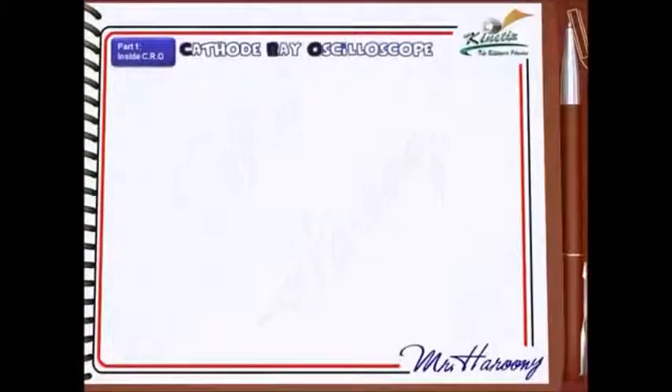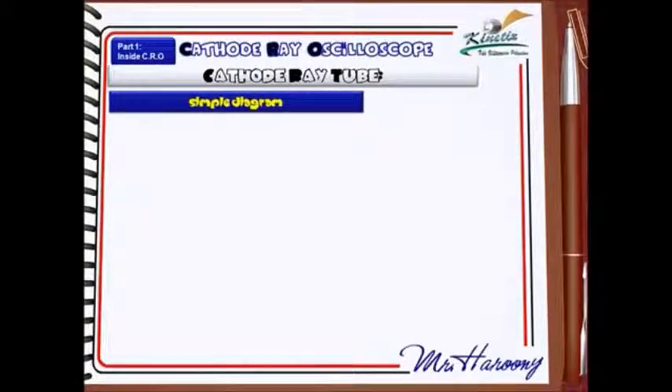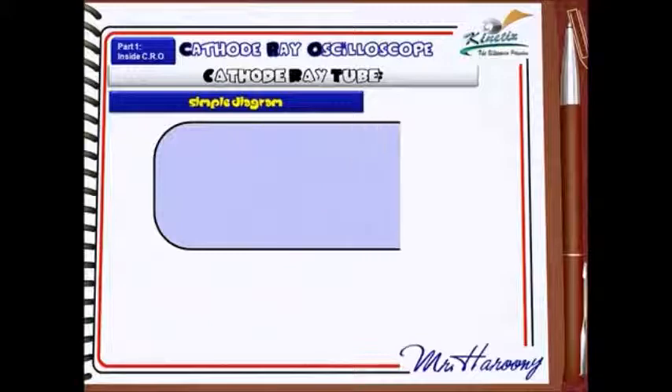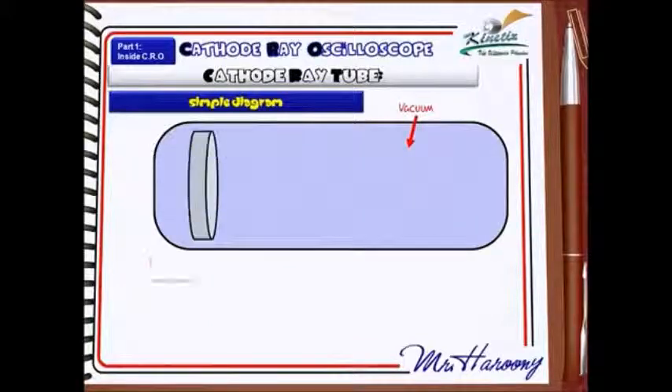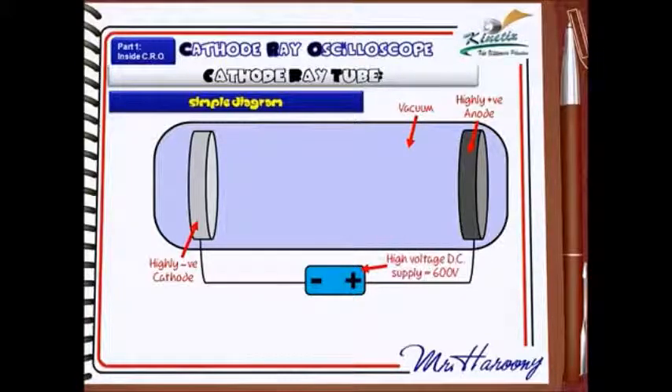Next, we're going to move on to a diagram. You're going to be expected to label or annotate a diagram of a cathode ray tube. First thing you'd need to draw or identify is the vacuum tube. Then you've got the highly negative cathode and the highly positive anode. They're connected by a 600 volts DC power supply. Lastly, you'd have the heater or filament, which is going to heat up the cathode and allow thermionic emission.